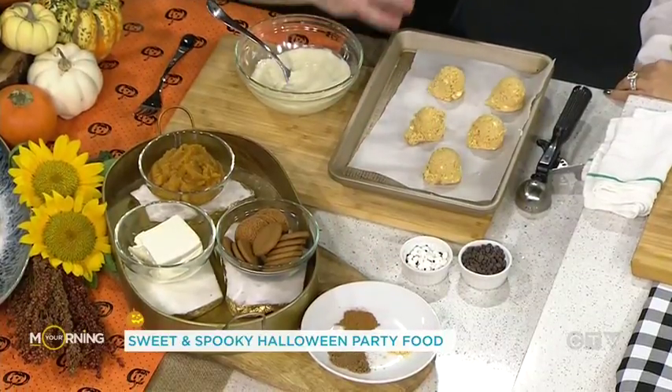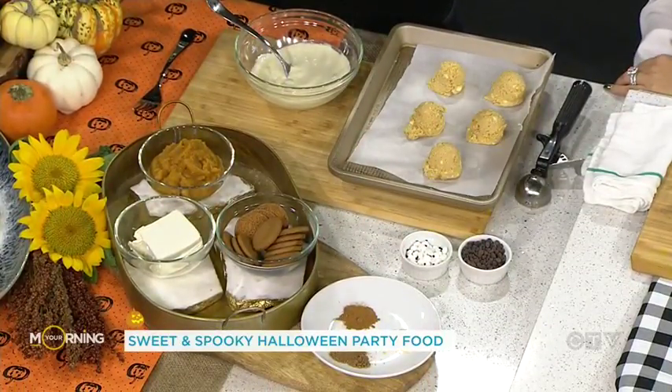Now, if you don't want to do that and want to be even more efficient with your time, instead of using pumpkin puree just buy the pumpkin pie filling — it already has all of your seasoning in it. So be efficient and just buy the pumpkin pie filling.